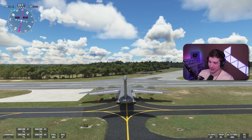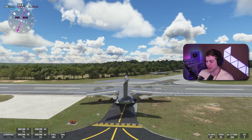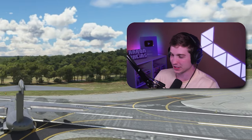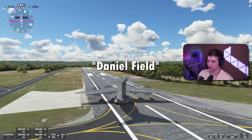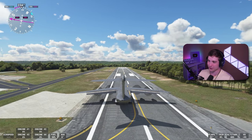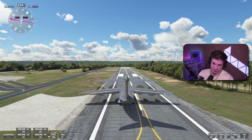I wasn't going to make a video on this plane at all, but I just realized something and I feel like I have to, in good conscience, make a video because I don't want you guys to waste your money. So I'm going to take off here. We're at Augusta Regional and if you can see already, I'm facing like half of the runway — you'll have an idea of why this is pretty bad.